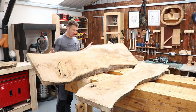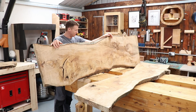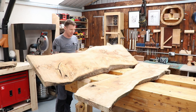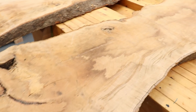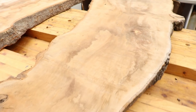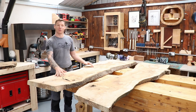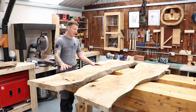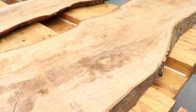Next up are two big flamed sycamore slabs — the really nice pieces I've got. I intend to make a kitchen table out of one of these, or maybe both — I'm not sure yet — but there'll definitely be some resin involved. I want to start with the small coffee table first so I can get some practice and get the whole system down before I attempt anything like this, so this will be a couple of months away.